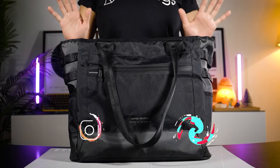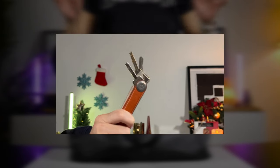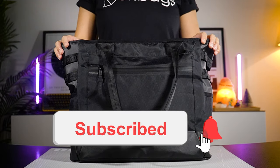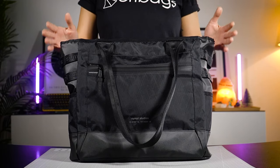Hey, what's up guys — apa khabar semua! This is Jin from OriBags, and we are all about product videos and tips to help you carry better and make better purchase decisions. So if you like what you hear, please hit that subscribe button because it would really help us grow the channel and create better content for you.